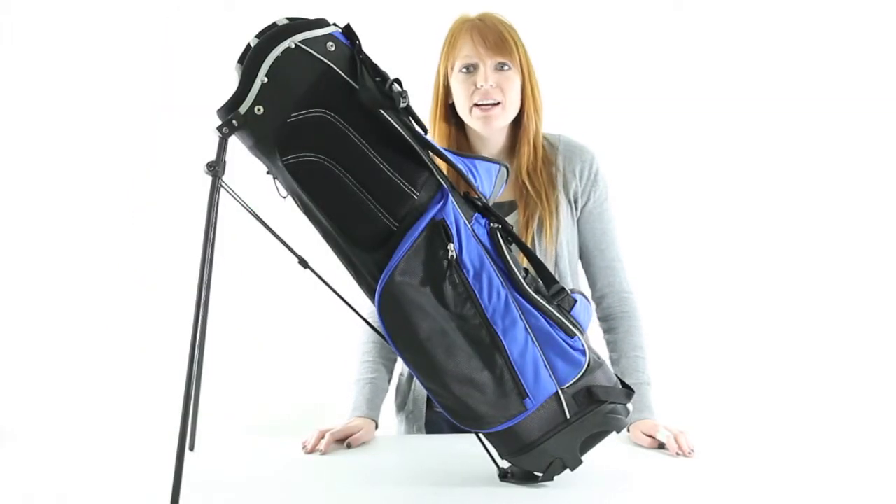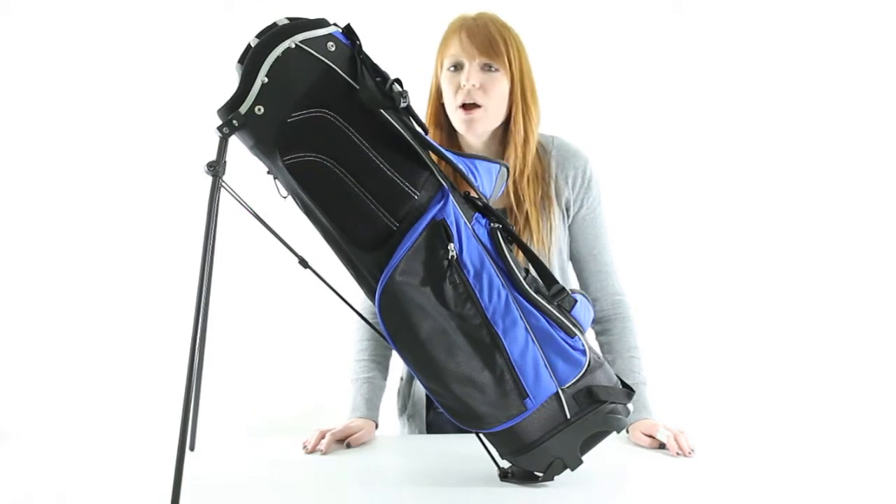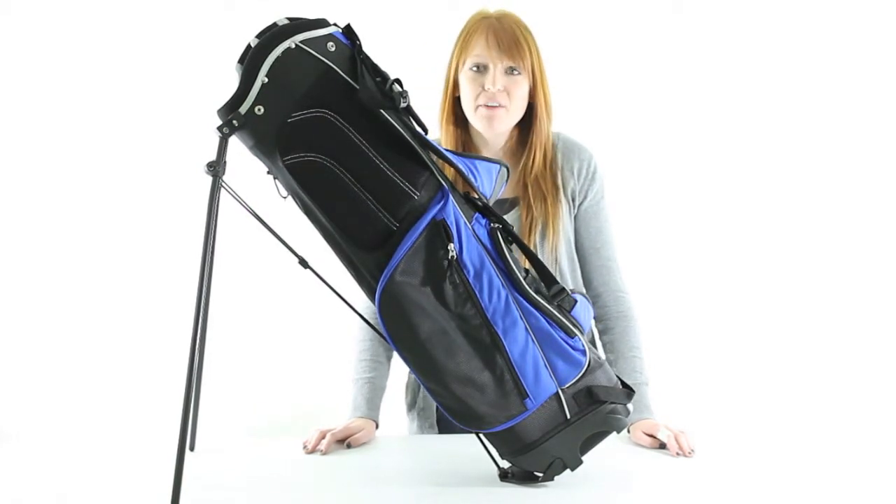VMInnovations is an authorized high-tech dealer, so you'll get a two-year warranty with this golf bag. And as always, we offer unbeatable prices and fast, free shipping.